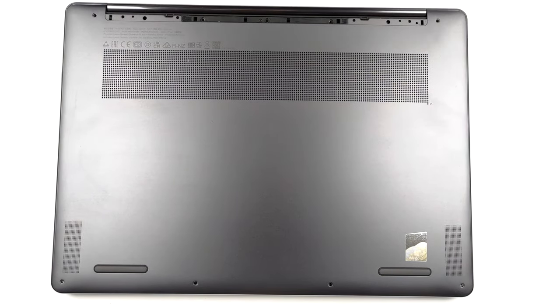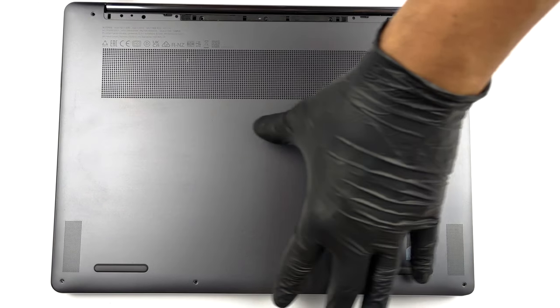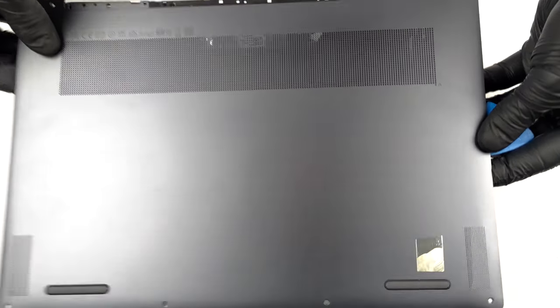To access this laptop's internals, you need to remove the back rubber foot. Then, undo the three Phillips-head screws as well as the six other Torx-head screws. After that, pry the bottom panel with a plastic tool and lift it away from the chassis.